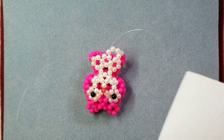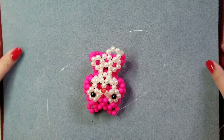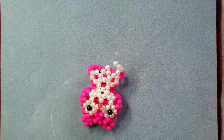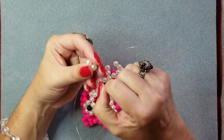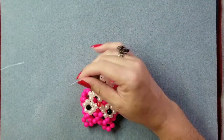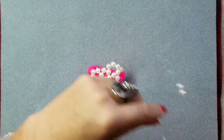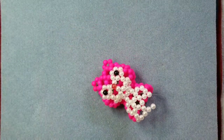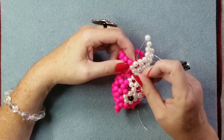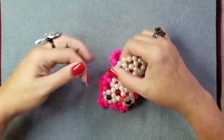I'm going to turn my page here just a minute. Line eighteen is to add three number two colors and go through two, and it gives us a reference point. Three number two. Go through two. We're going to go through one number two and one main color — that's how we know we're in the right spot.